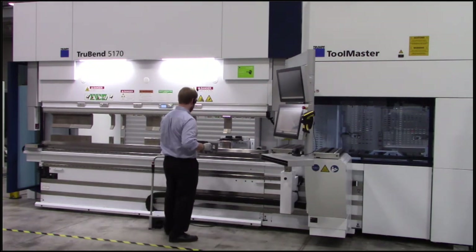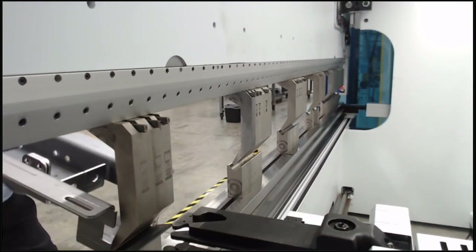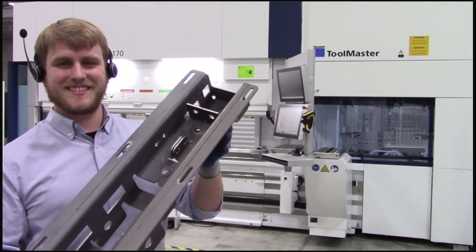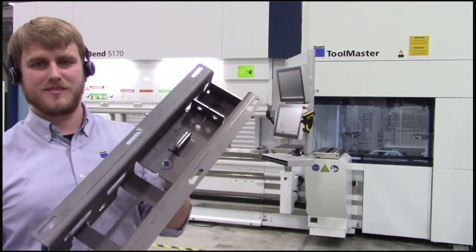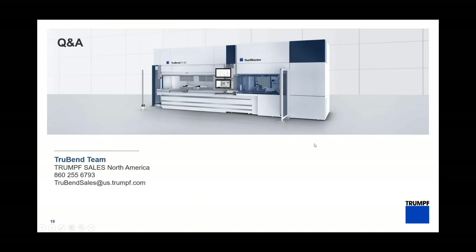Chris has one more bend and then we're done with this part. You can see the six-axis back gauge catching the corner to lock it in and make sure the part doesn't move while bending. There's our final part — great tight fit-ups, the sheet metal looks very good, ready to go to welding or paint. Thanks to Chris our operator and to the Toolmaster for helping out. That's our show for today — thank you all for joining, and we'll go into our live Q&A session. If you have any questions, feel free to call or reach out by email, or visit one of our Trumpf locations worldwide.